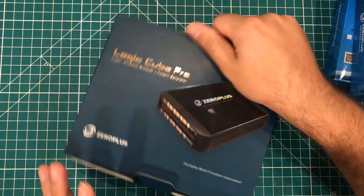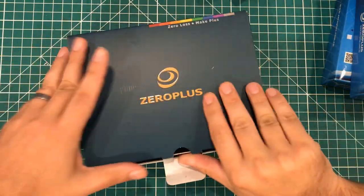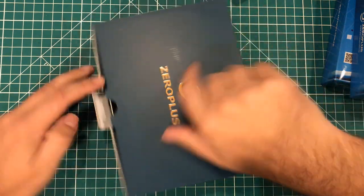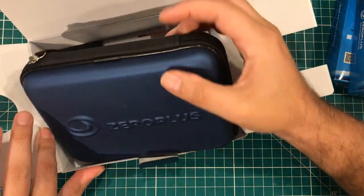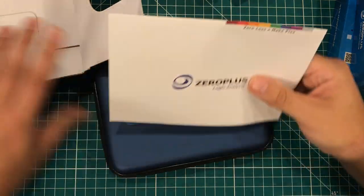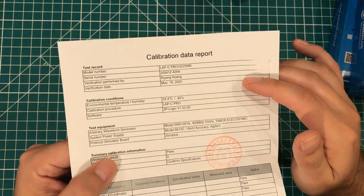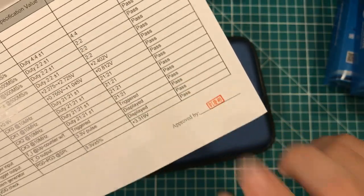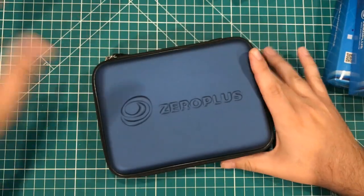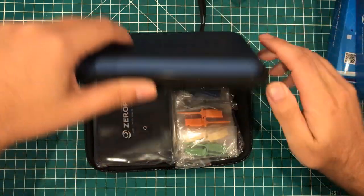Let's slide the unit out of the box. Now this is the fanciest piece of equipment in all of my lab, and I can't even get it out of the box. Here we go. So we have this carrying case and a little manual in here.